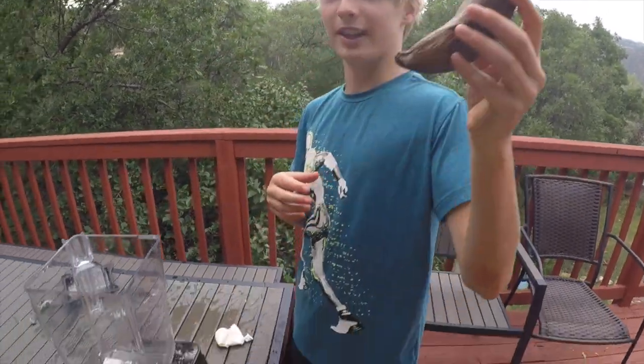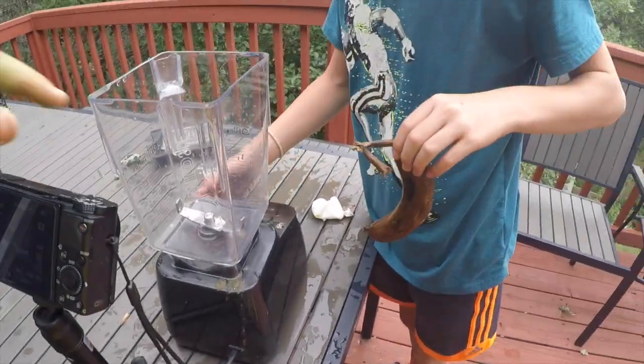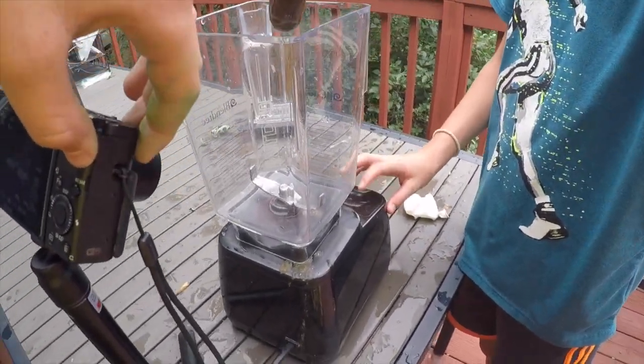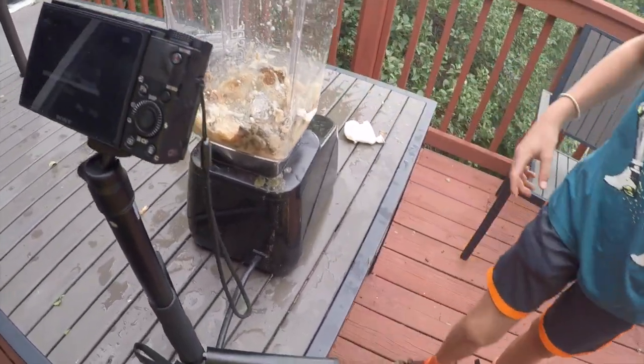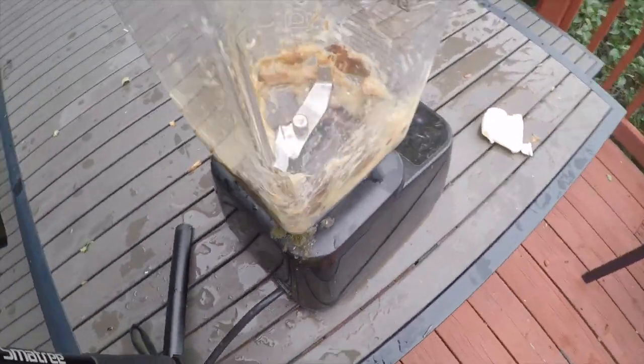Alright, now we're gonna move on to dropping a banana. What if we put the GoPro in there? Bad idea. Okay, we're gonna drop a banana into the blender. Just do the mix — three, two, one! Oh gosh, look at that — yummy chunky brown! Comment down below if you want some of that.